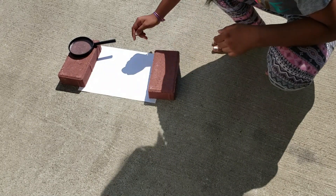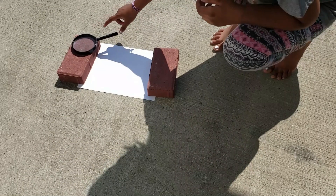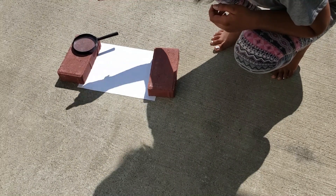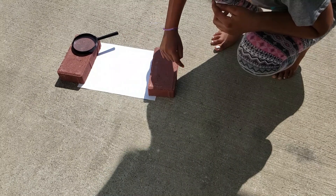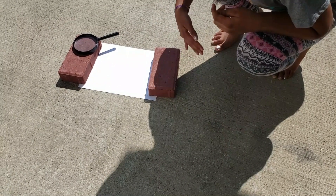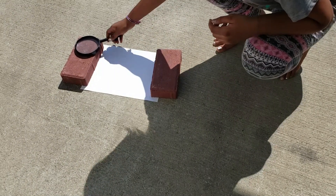I put two bricks to keep it, and we need a magnifying glass to focus a point. The reason we're using a magnifying glass is because all the sunlight reflects onto it and turns into one tiny point, and that point is very hot, so it'll burn the paper. I'm doing this at 78 degrees Fahrenheit, so you can do this at least at 78 degrees Fahrenheit for the paper to burn.